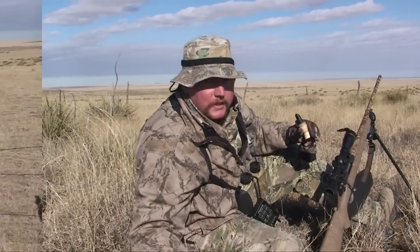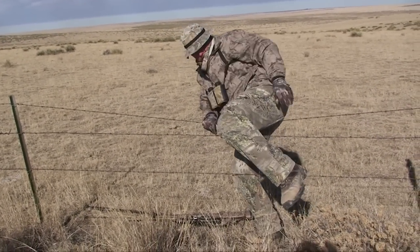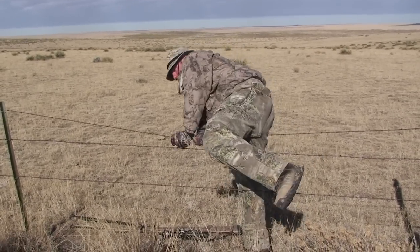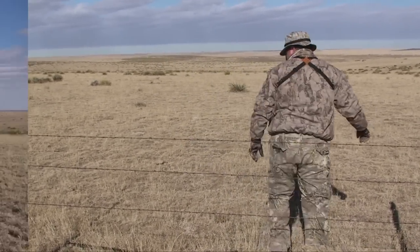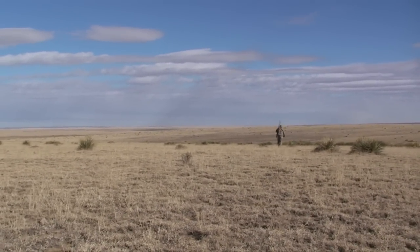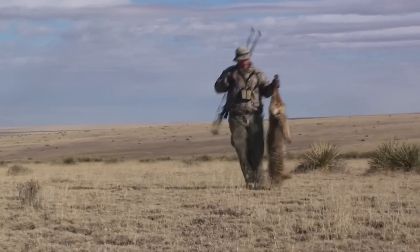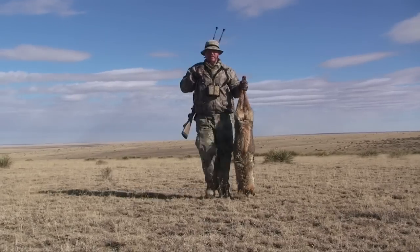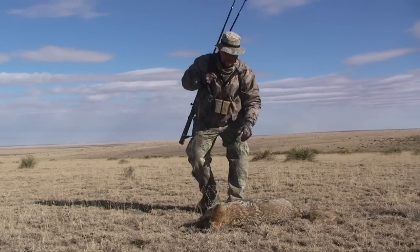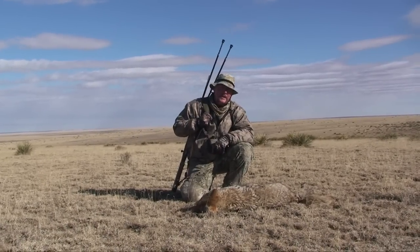We got more coyotes to go kill. This happens to Uriah at least once or twice a hunting trip, and let me tell you, it never gets old — well, at least for me. Buccanod's making it happen, some classic Colorado coyote country.